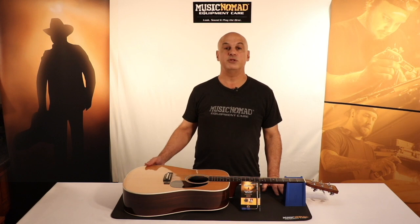Hey, Gerard here with Music Nomad to talk about our 5mm premium truss rod wrench for acoustic guitars like this Martin D28.